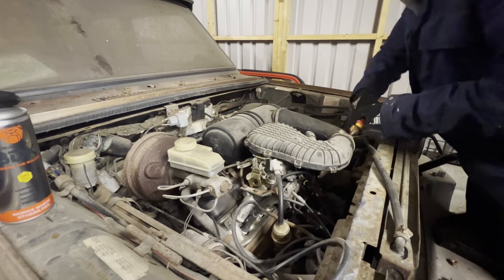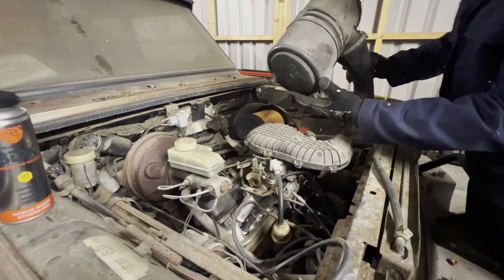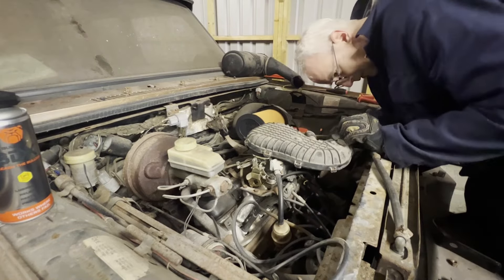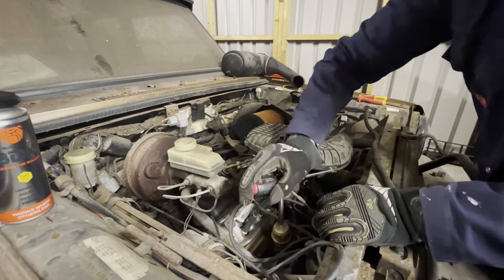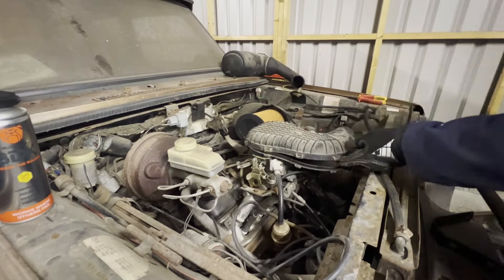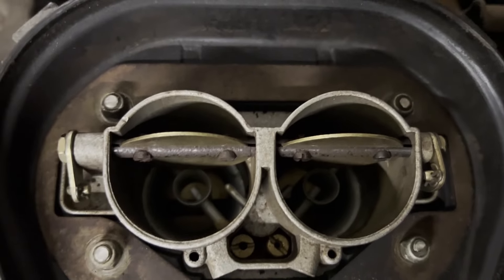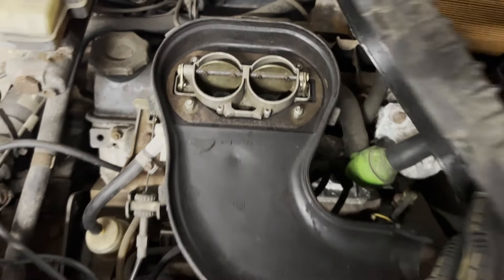To get the other plugs I also need to remove this air box which is cable tied on — probably not ideal, so we'll replace that with a jubilee clip when it all goes back together. This is held together with spring clips which of course ping all over the workshop. Looks all right in there — I've seen cleaner but I've also seen a lot worse. Liking this so far.